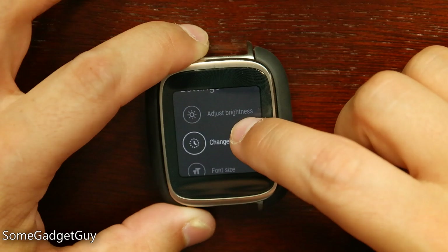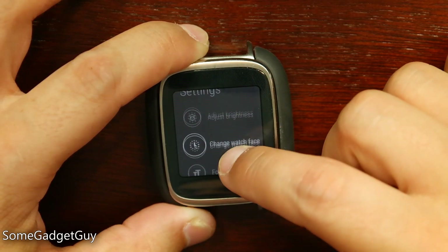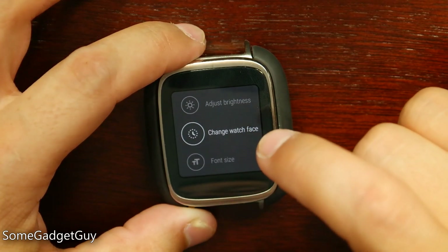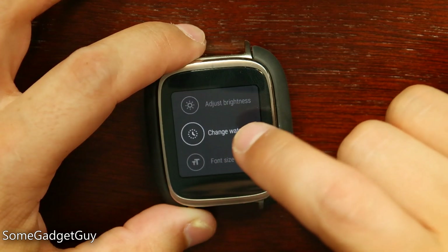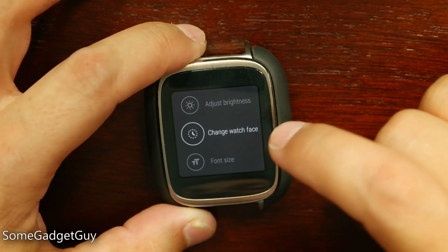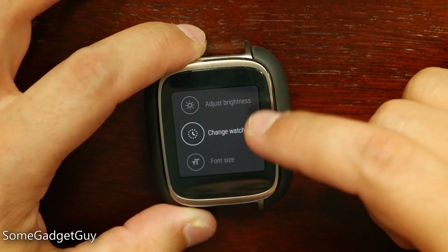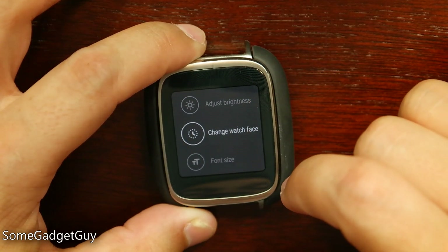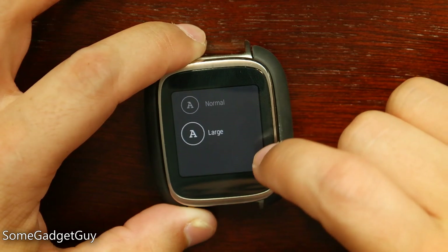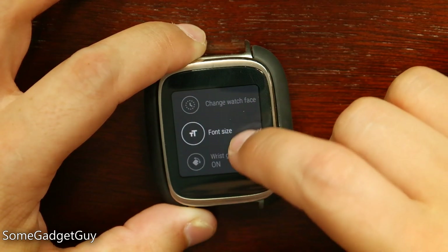Coming into settings, we now have new settings in this menu. The same adjust brightness — we can make the screen brighter or dimmer. We have change watch face now built into the settings. Previously, to change the watch face, you would have to long press on your watch face and then that would bring up options to switch it out. It makes a lot of sense to put this into settings, as I'm sure there were a few people looking for how to do that. We also have settings for font size now — normal or large. Having a large font mode might make a lot of sense for people who have vision issues, but for the time being I'm just going to leave it on normal.